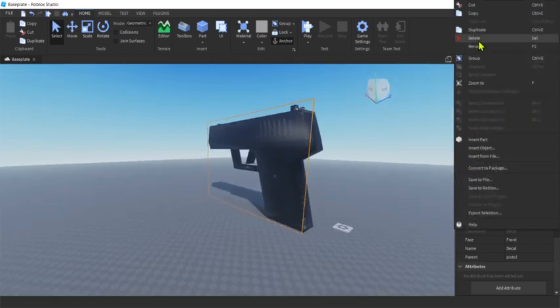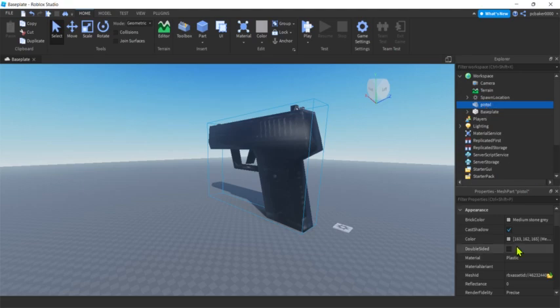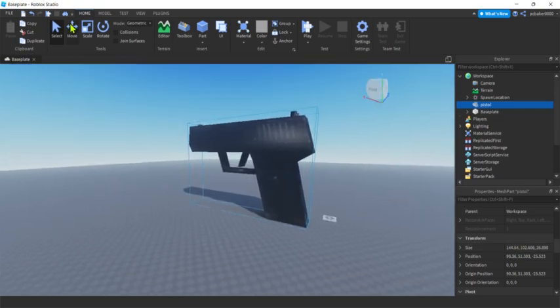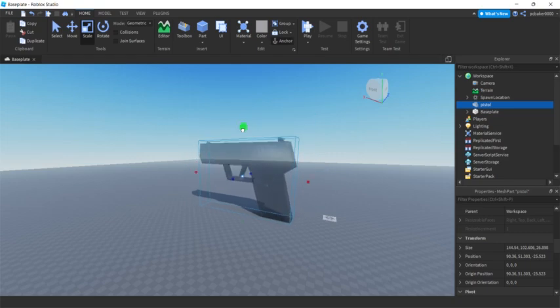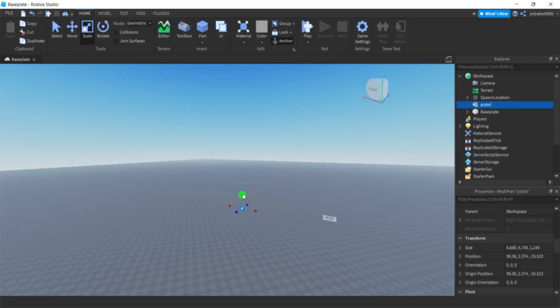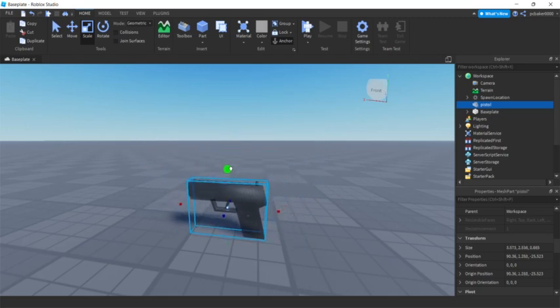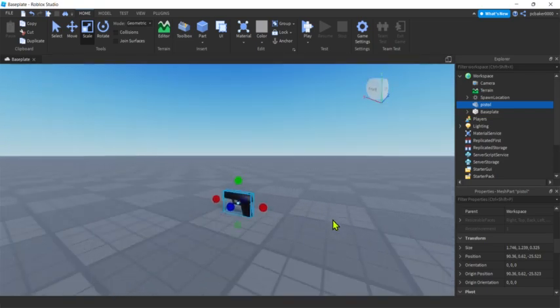Let's make this small enough to actually use — it's way too big right now. I'll get rid of the decal since it's annoying. Looking at the pistol's size property, I want the X to be about 1.7 studs. I'll grab the scale handle, hold Shift, and shrink it down. It was still 6.6 studs, so I'll hit F to frame it, get close, hold Shift, and bring it to 1.7. There we go.